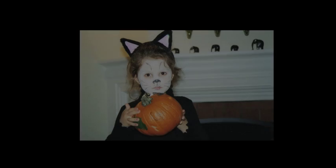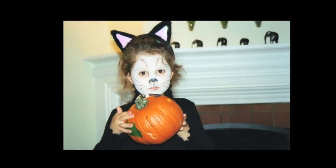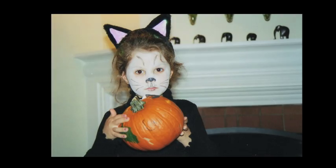Was there a costume you thought, 'I will never make this again'? No, because it's always worth it — the kids love them. If you're really pressed for time, look in your closet. You have so many options you probably haven't thought about. One year I put a black shirt and black pants on my daughter, put whiskers on her face and cat ears on a headband, and she was an instant kitty cat.